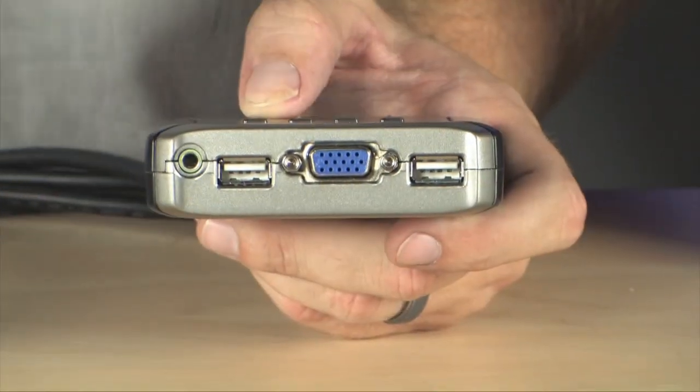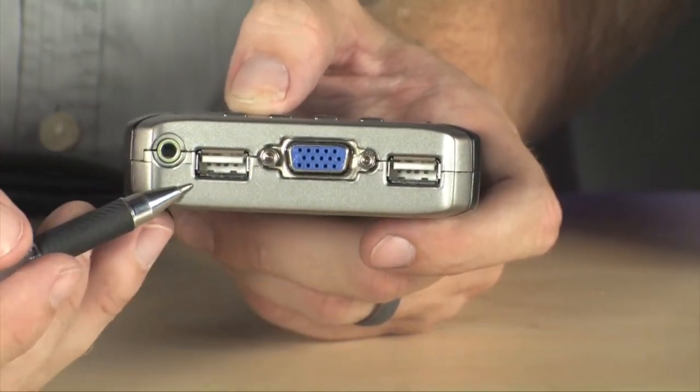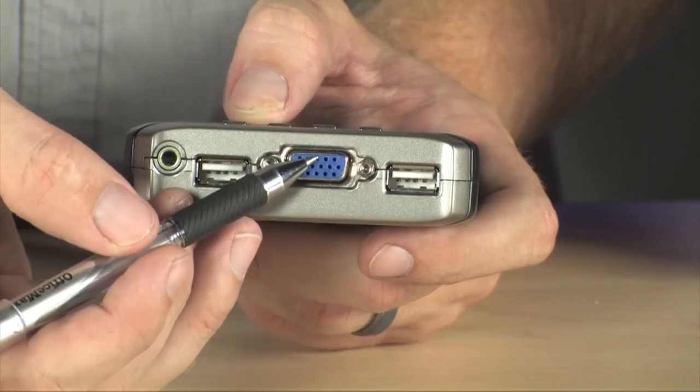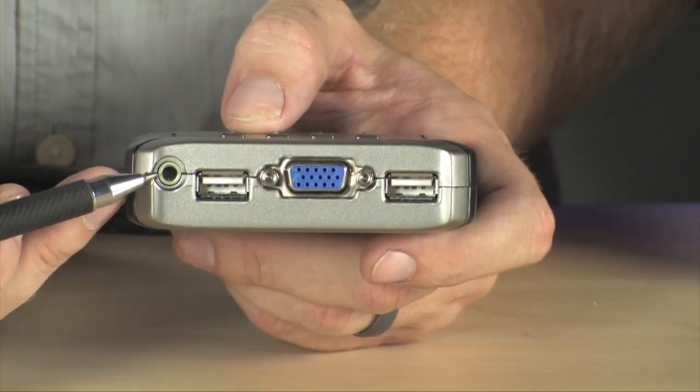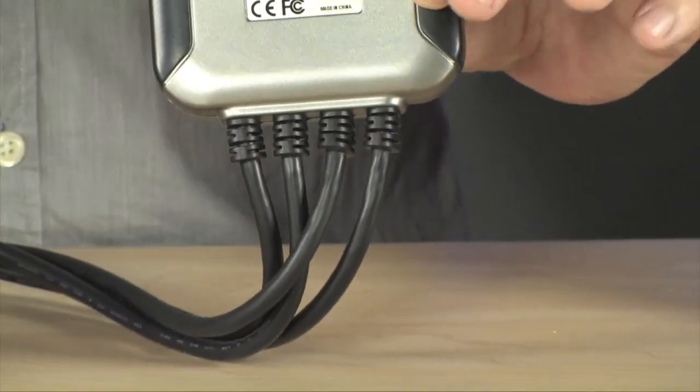Now, setup of the Gamma View 4055 is extremely simple. You plug in your keyboard and mouse to the USB ports located right here on the front. You plug in your monitor to the VGA port that's right there, and you plug your speakers in right here. Then, as you can see, you've got four cables leading out of this.